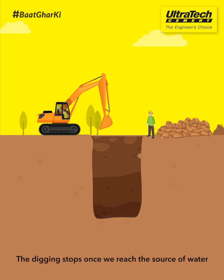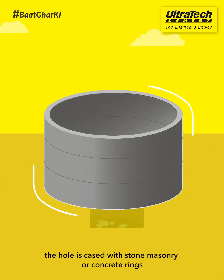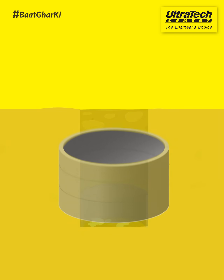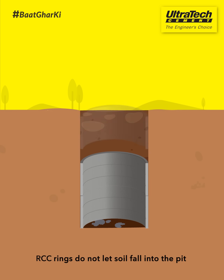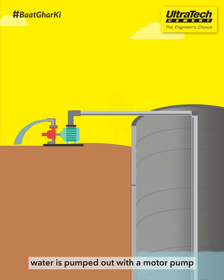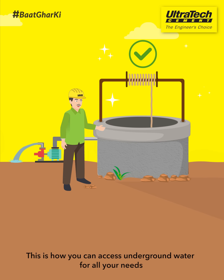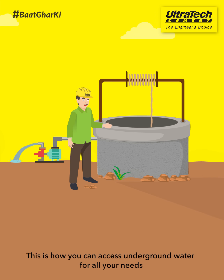The digging stops once we reach the source of water. Then, the hole is cased with stone masonry or concrete rings. RCC rings do not let soil fall into the pit. After this, water is pumped out with a motor pump. This is how you can access underground water for all your needs.